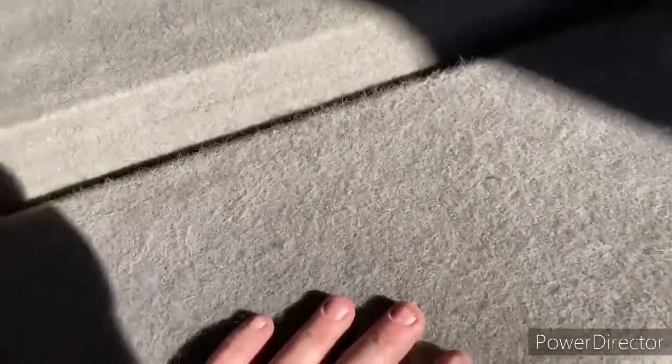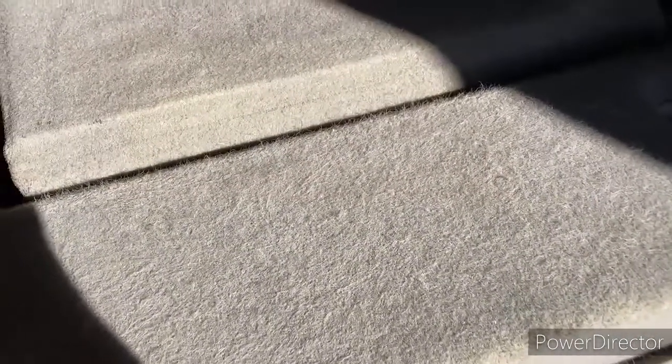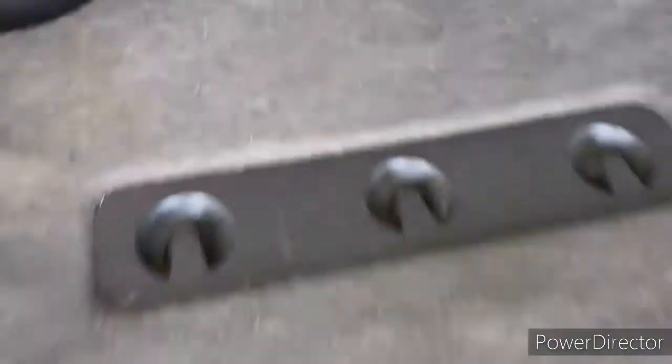We've got dogs, and that becomes really, really hard to vacuum out of the cloth. Up in here we've got a bunch of dog hair and it's hard to get that out of there.